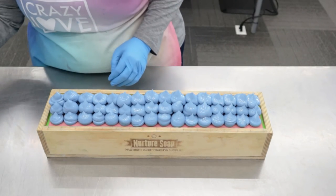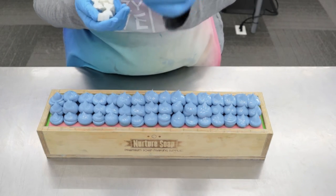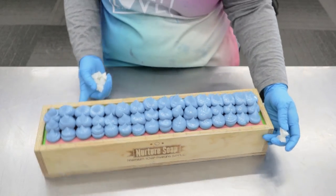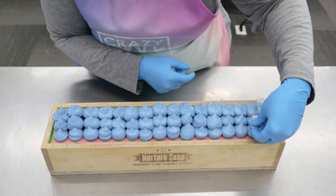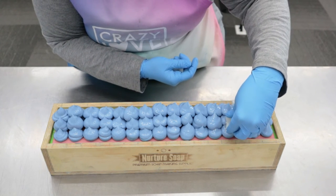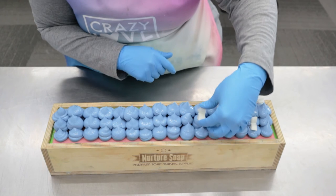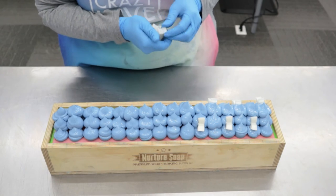We've got our loaf. Here is our butterfly embed. I'm just going to stick these on the side — let's see which side looks better. I think it's okay. I'm going to stick them on the side and do every other side. I made these little embeds with melt and pour soap and colored them white with some titanium dioxide. Perfect.